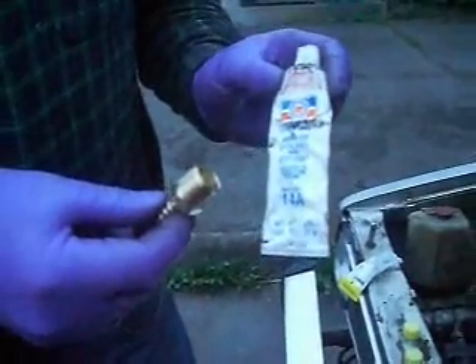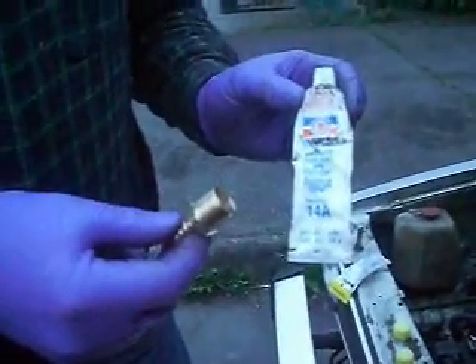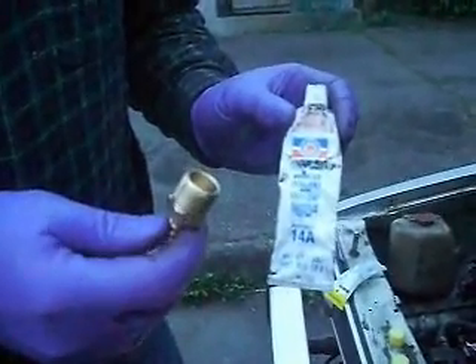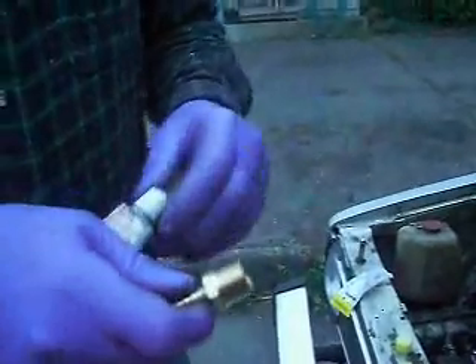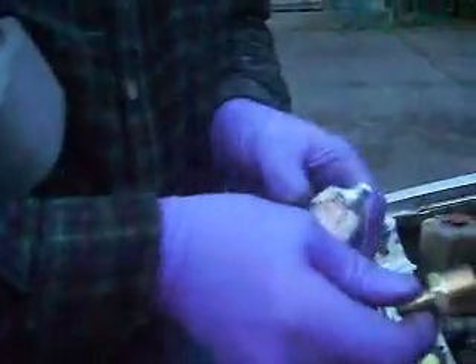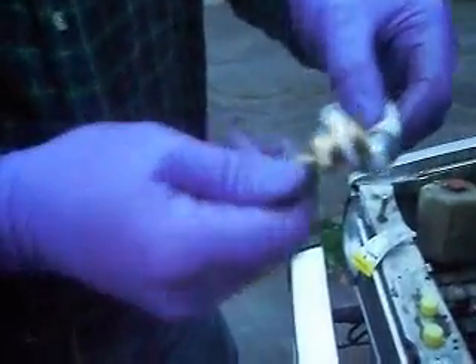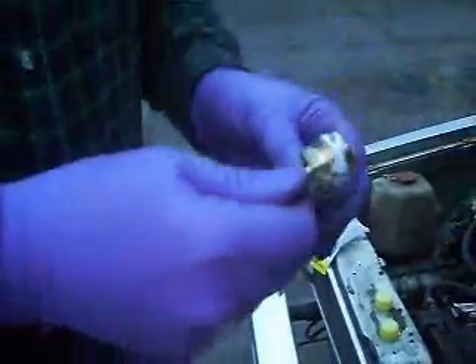Take your Teflon threaded sealant — Permatex 1/4A — it's to seal the air out. Put a little bit on there like that.